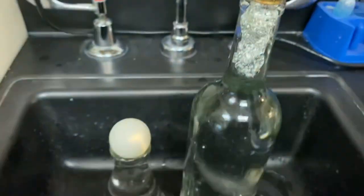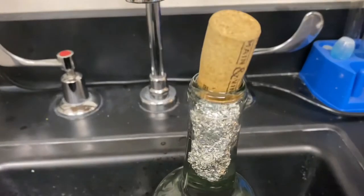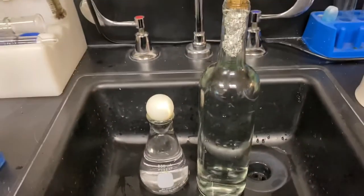All you need for these two demos is a ping pong ball, a glass of water, a cork, and some tin foil for experiments with atmospheric pressure and density.